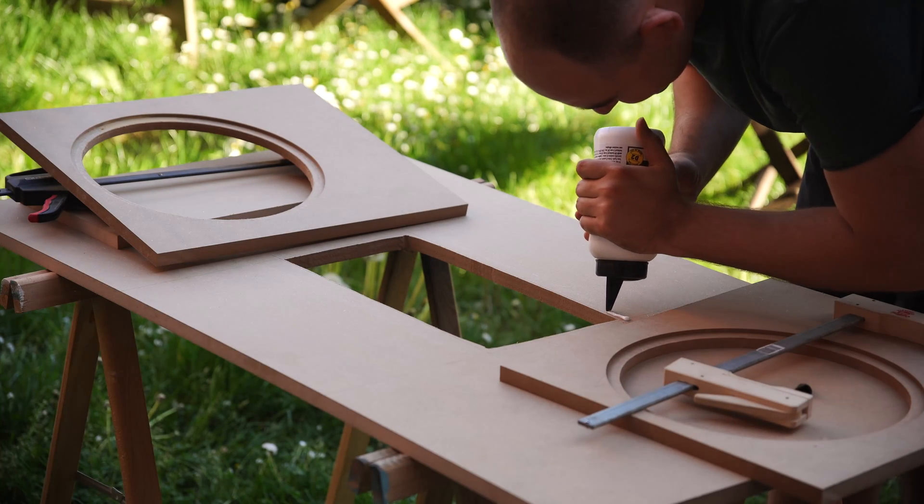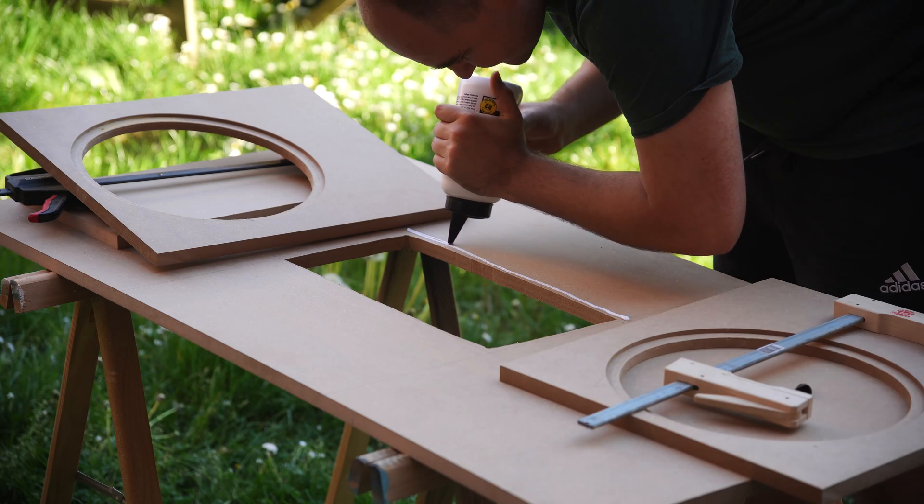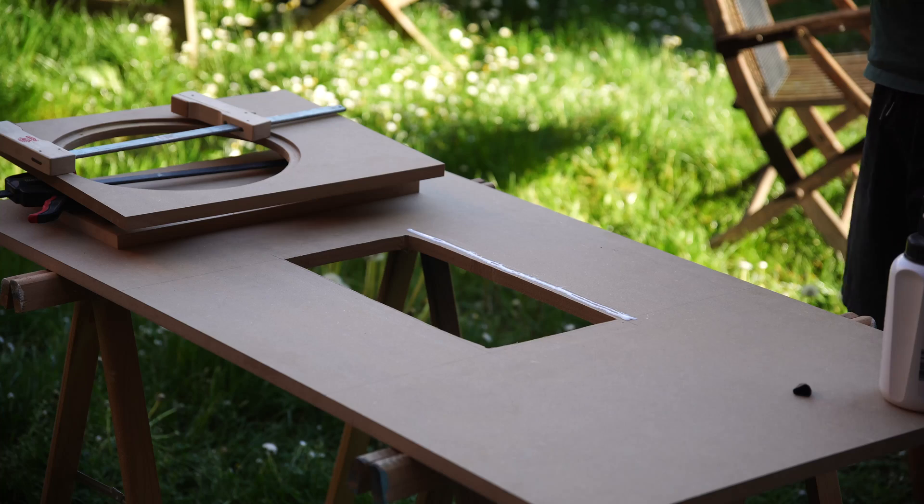Here I'm gluing on the part with the cutout speaker mount. Unfortunately I didn't capture the prep work on camera. I'm mounting everything step by step to ensure perfect positioning.